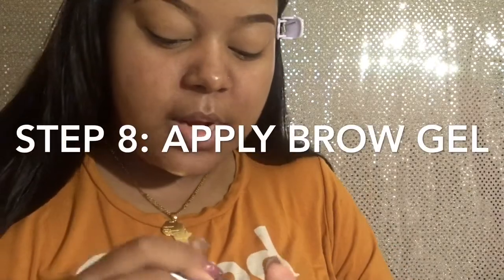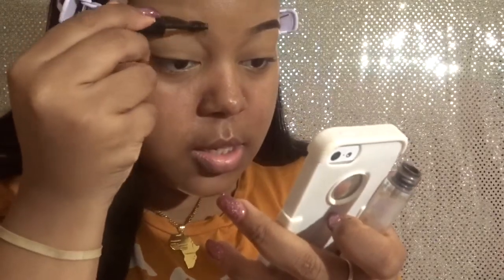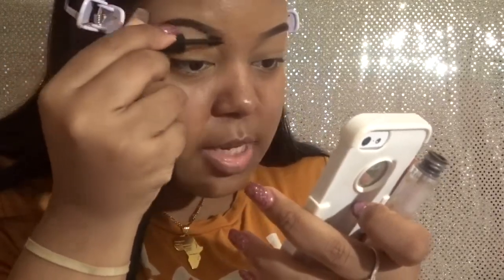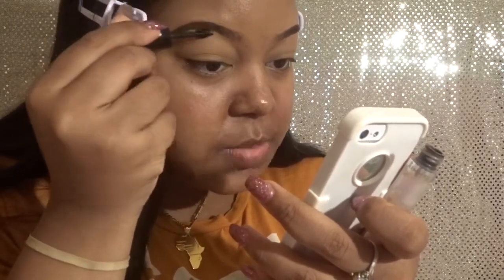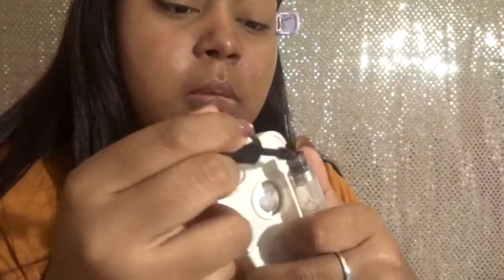The last step is the brow gel. I do recommend this even though it's optional, especially if you're going to be out for a long day — you want your brows to stay in place. What I do is go back in and brush basically just the front of my brow, though you can do the whole brow. This just makes your brow stay in place, defines it more, and makes it look like it all grew naturally — it just makes everything look complete.